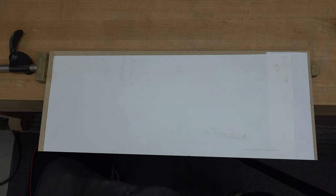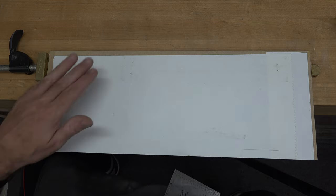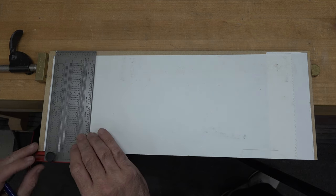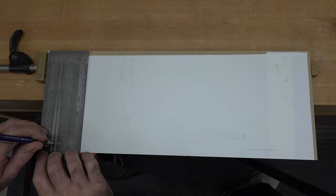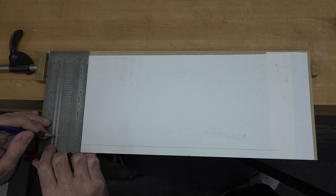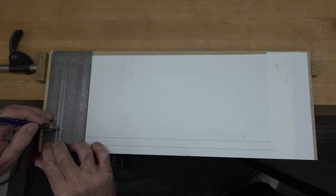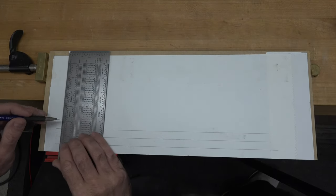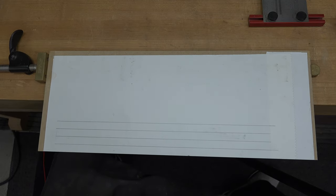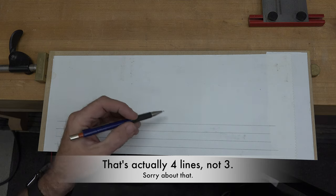It all starts off with drawing out what kind of boat you want to make, so let's head over to the bench. The nature of this design is quite simple. We're going to start with some layout lines. I will be making a template here just in case I need to make more for future reference, but it's up to you. What we need to start with is three half-inch spaced parallel lines: one at half an inch, one at one inch, and one at one and a half inches, and one at two inches.